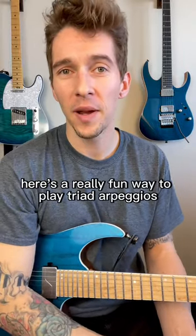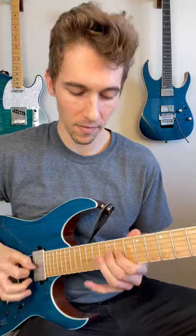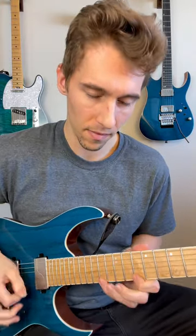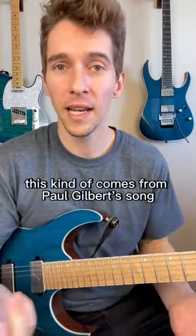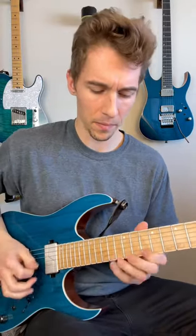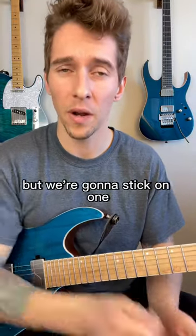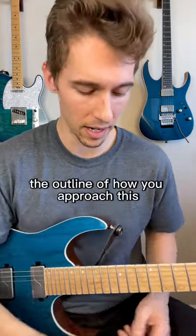Here's a really fun way to play triad arpeggios in the style of Paul Gilbert. This kind of comes from Paul Gilbert's song Scarified, where he does this little solo. He's just switching chords, but we're going to stick on one just so you can get the outline of how you approach this.